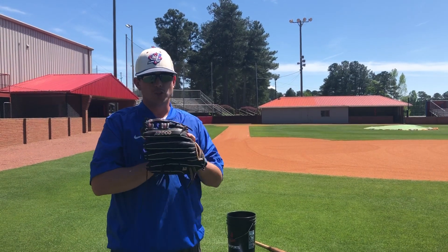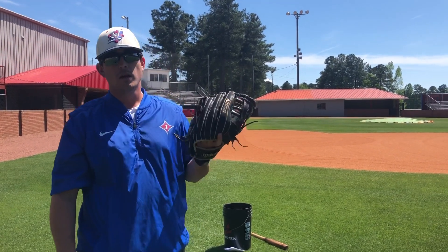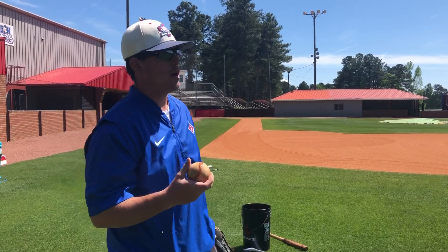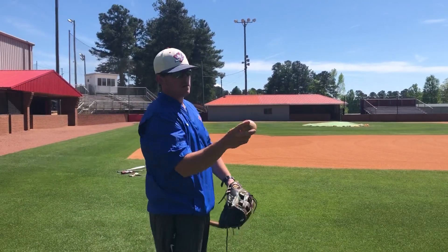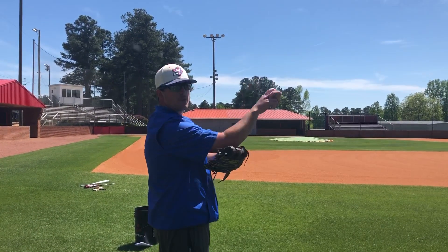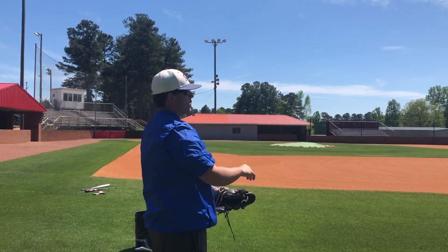All right y'all, we're gonna do your throwing routine for this season, so here we go. The first one is called wrist snaps. You can put your glove right here and you're just gonna pop your wrist like that.